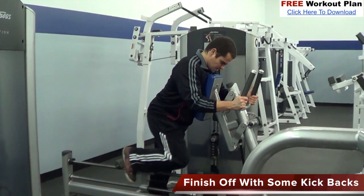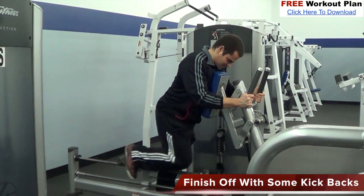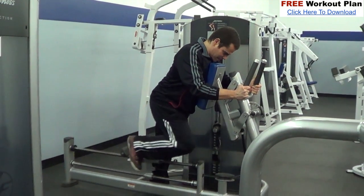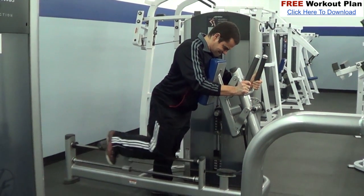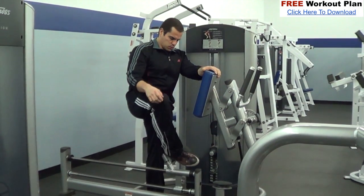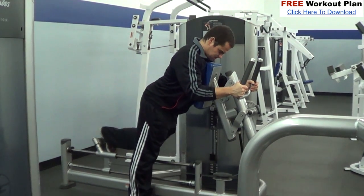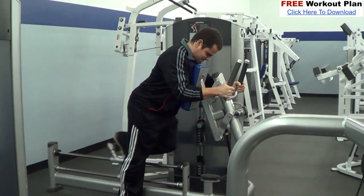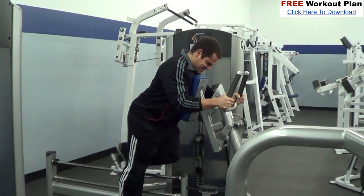Now to finish off I'm going to do some kickbacks. This is an exercise you don't see a lot of guys do, but it's a great exercise to really finish off your legs — it hits the entire leg and works each side independently, isolating the quads and also targeting the glutes. I like to do a couple sets of kickbacks as a finishing exercise for leg workouts. If your gym has a kickback machine I highly recommend it, but if not you could do walking lunges, which simulates a similar type of movement. For this move we do three sets of 10 to 15 repetitions per leg.